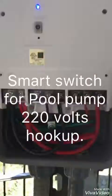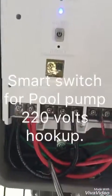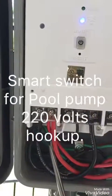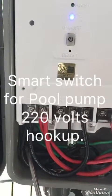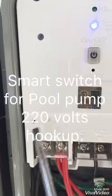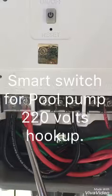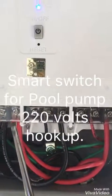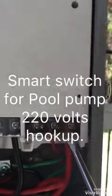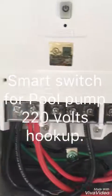This is a 220-volt pump, so I have my red and my black coming from my breaker into the AC load. Then there is a neutral pigtail from your red side that goes to common one.